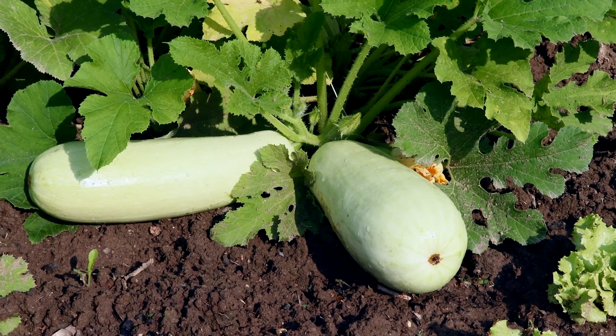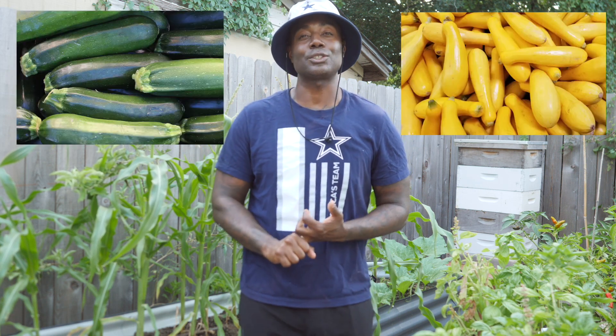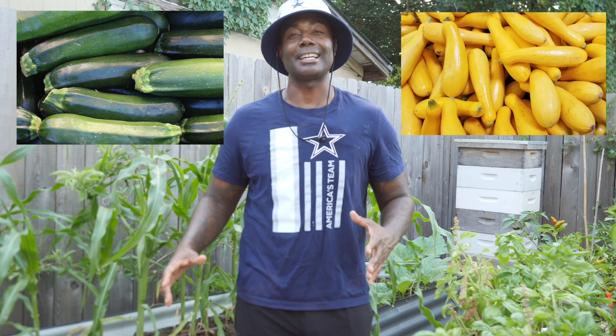And now in the month of August, we can get back to growing our summer squash. If the squash vine borer decimated your crops and you didn't get the harvest that you wanted in the summer, now is the ideal time to plant your summer squash. Get your zucchinis in the ground, get your yellow crookneck squash in the ground, anything like that. And now the cooler temperatures are on the way.